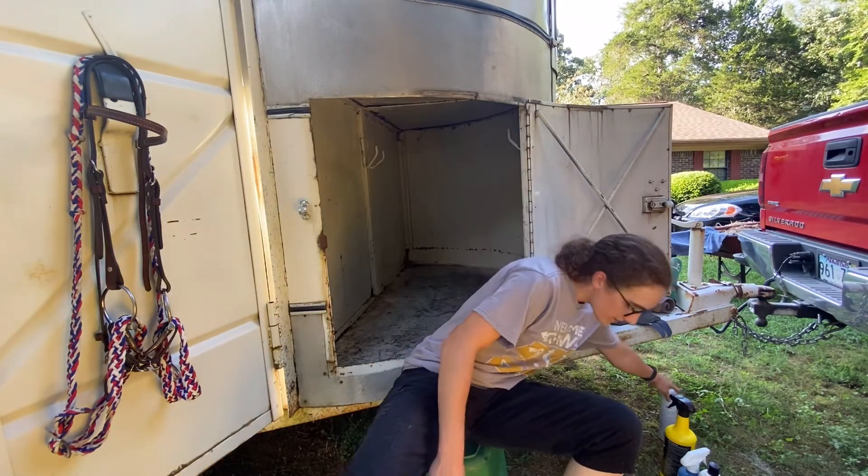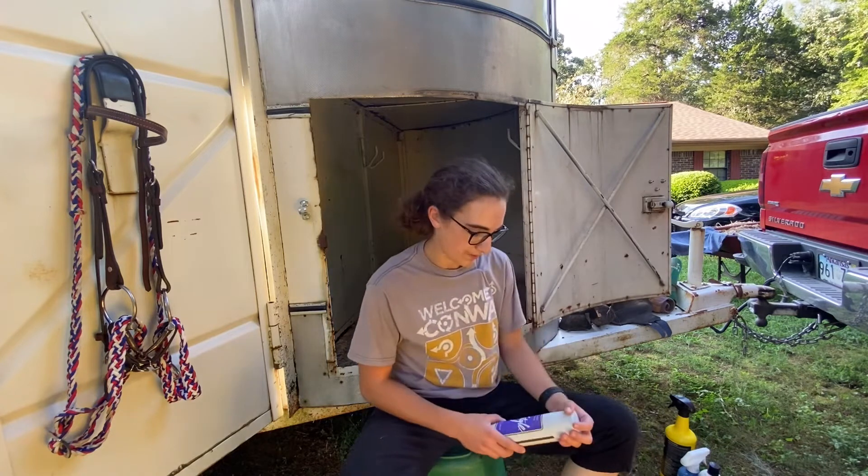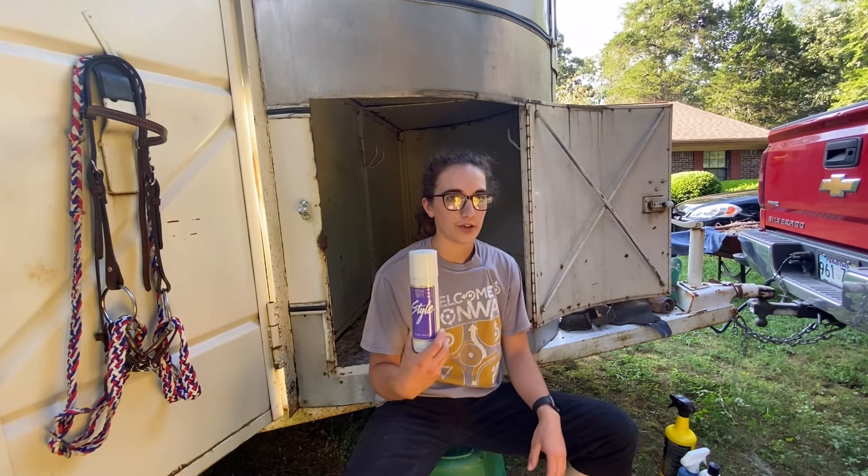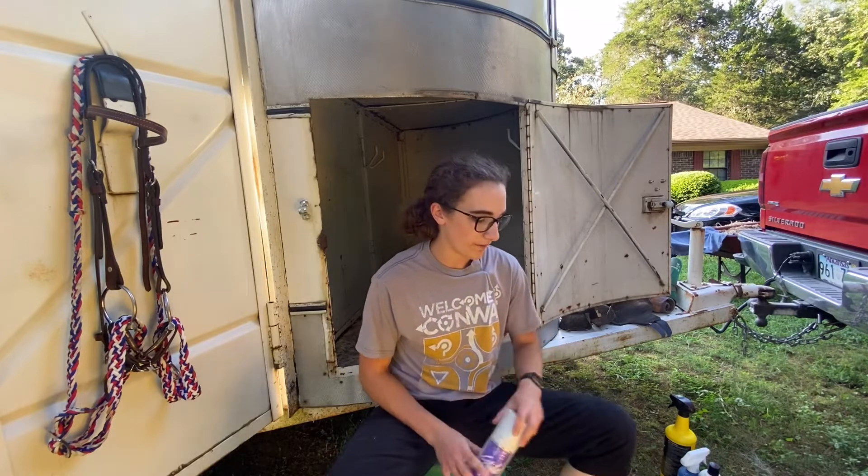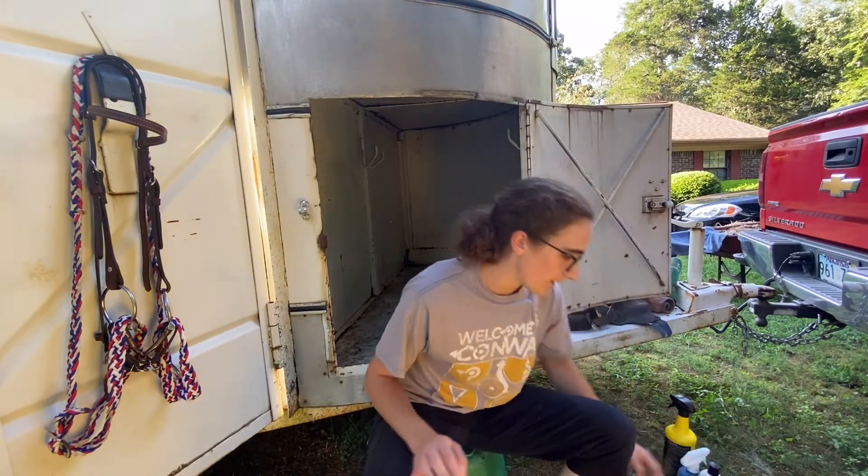If I'm doing a performance, a lot of times I'll keep hairspray in here because when we're doing drill performances, we glitter the horse's hindquarters — we hairspray it, put glitter on, and hairspray again to keep it on there. So we keep that in the horse trailer if we're doing performances.